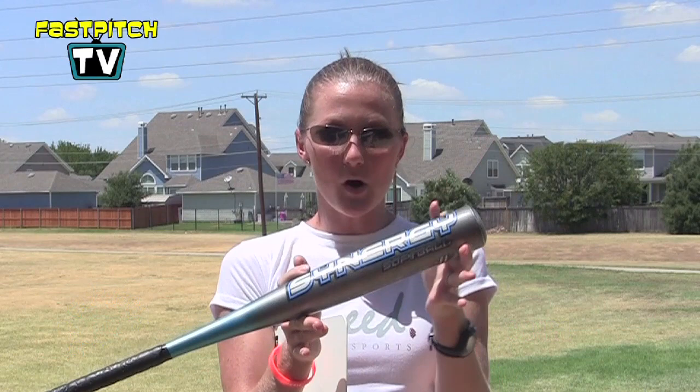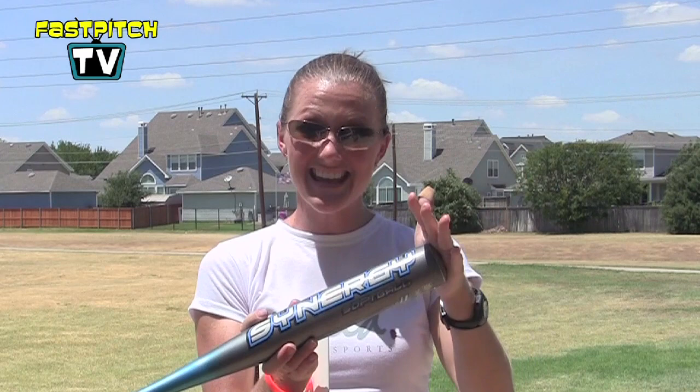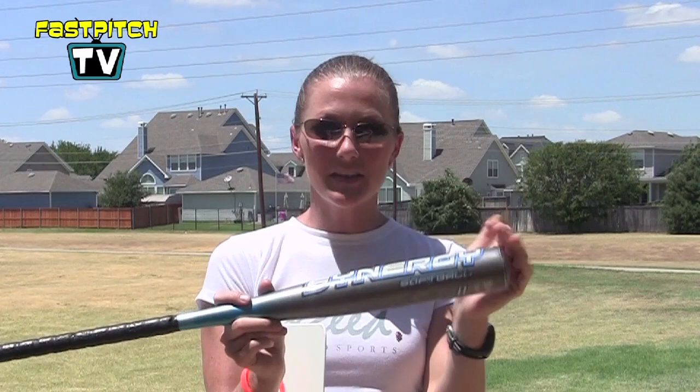We want to hit the ball on the good part of the bat. If we hit the ball on the meat, or on the good part of the barrel — and I know this bat is very short because I have a little bat here — if we hit the ball on the good part of the bat, then it's not going to sting. If we hit the ball off the end of the bat or off the handle, it probably will sting, especially if it's cold.